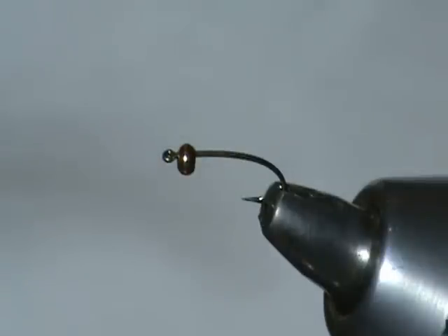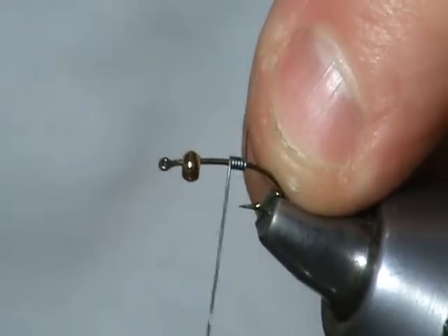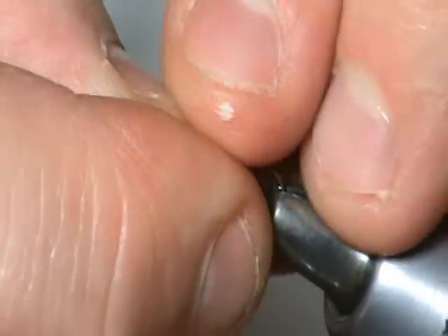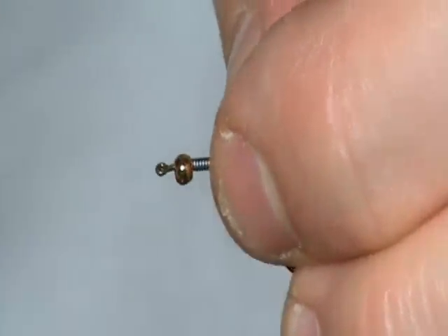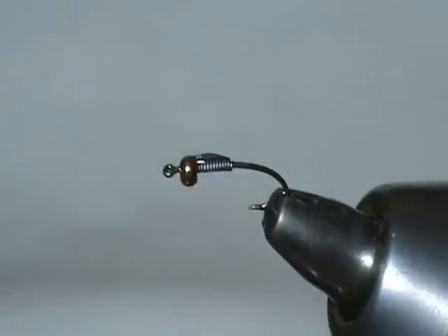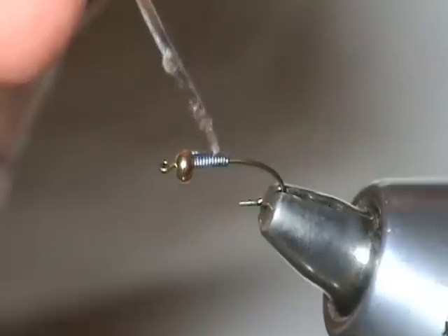The first step is we're going to take some O10 lead and make some wraps here. Depending upon how heavy you need your fly, 10 to 12 wraps. It is O10 so it's really not going to have a whole lot of effect unless you put a bunch on there. I like to hit it with just a little bit of super glue to help secure that in place.